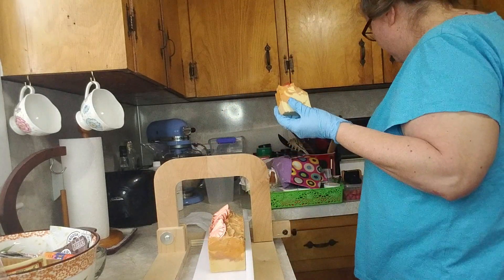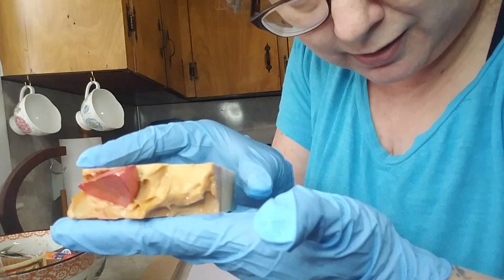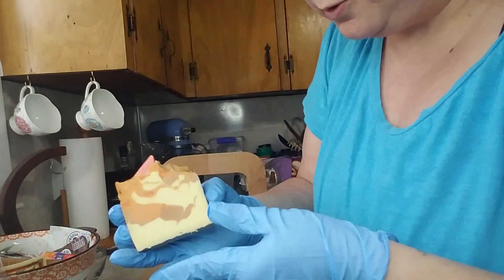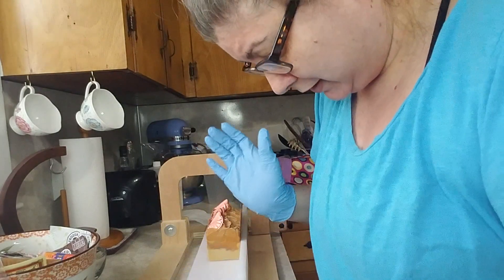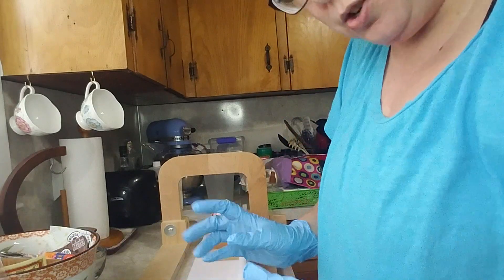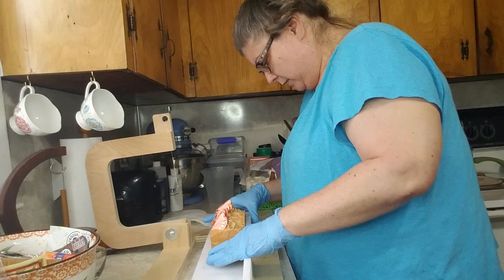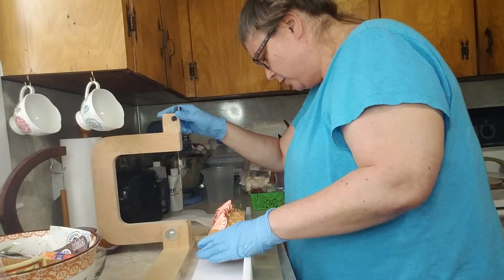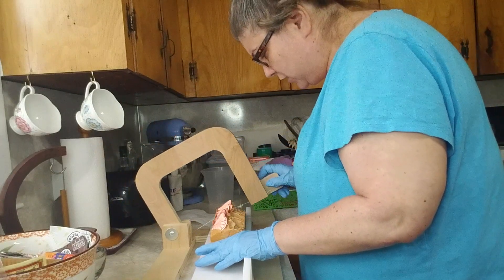I'm going to measure out one bar. There is one bar, and I did go back over the little peach slice — I'll keep calling it an orange slice, so that's right about four ounces, and as it cures it'll still lose a little bit of that weight.